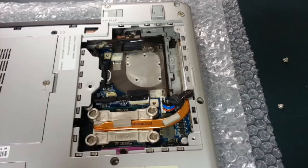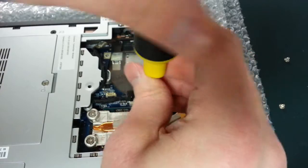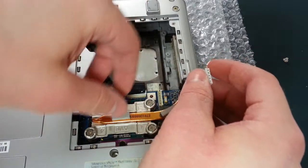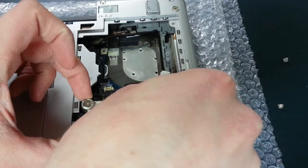Next, take out those four screws holding down the cooler assembly over the processor. Before we can pull it out, we will need to disconnect the wide connector. To remove the cooler assembly, simply slide and lift. Now you can get to the processor.